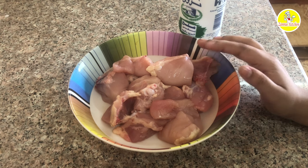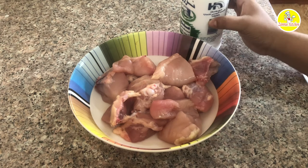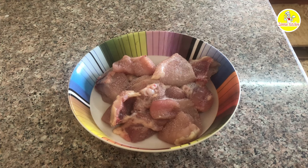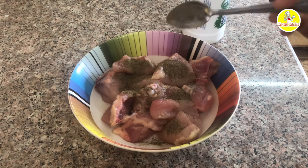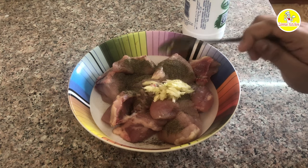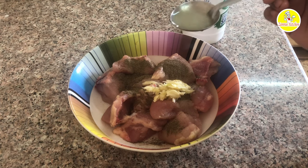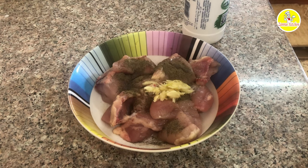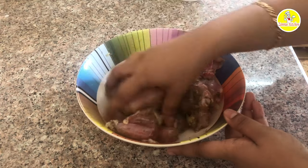I will cut it here. Now I am going to make a marinade. I am going to make a dish with 1 teaspoon. Put 1 teaspoon in the bowl, then 1 tablespoon in the bowl. We will mix it and let it rest for 30 minutes.